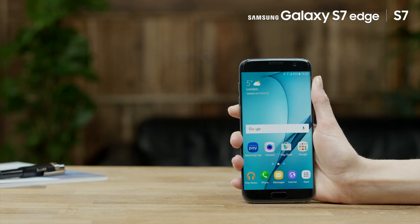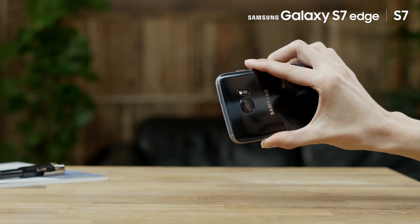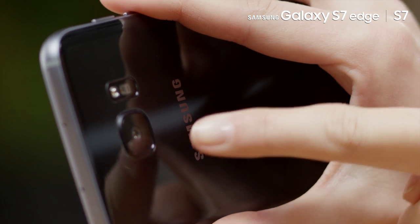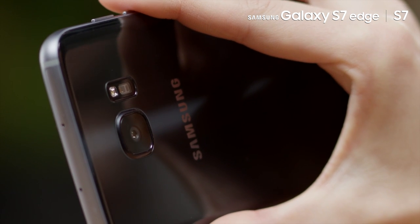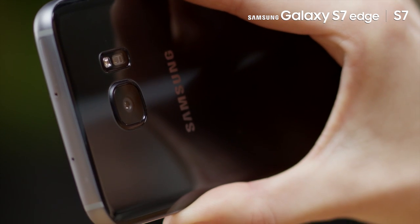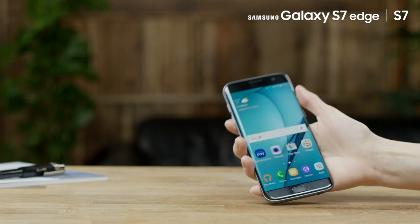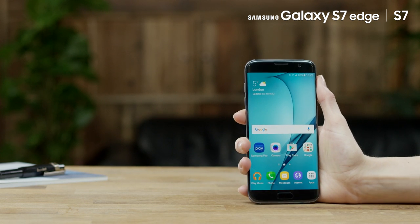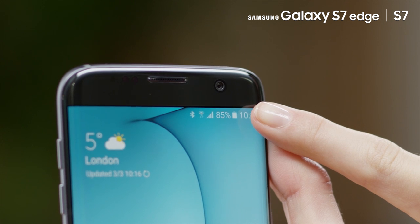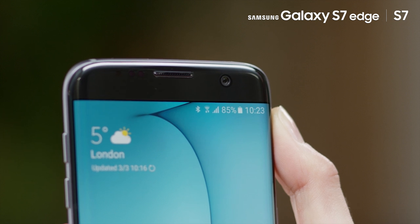The Galaxy S7 features two cameras. The main rear-facing camera is a 12-megapixel digital camera equipped with dual photodiode and with an aperture value of f/1.7. This allows you to use a faster shutter speed even in low-light environments and shoot high-quality images without blurring, shaking, and noise. The front-facing camera is a 5-megapixel camera with f/1.7 aperture value and supports selfie and wide selfie mode.